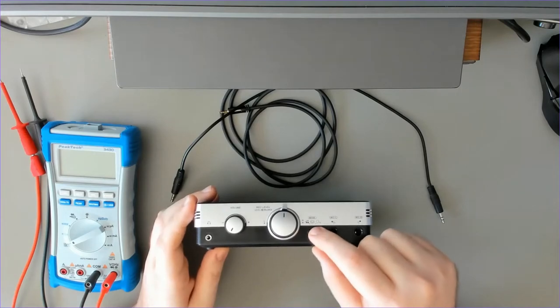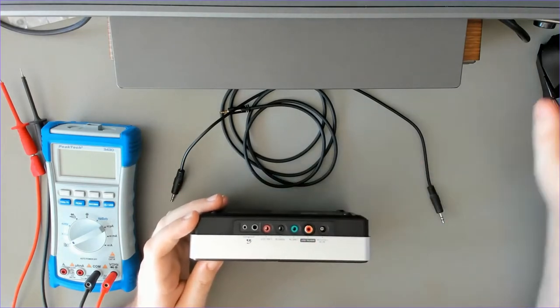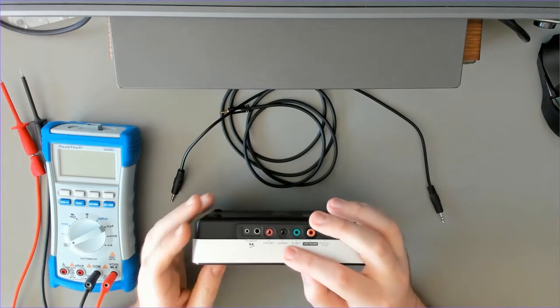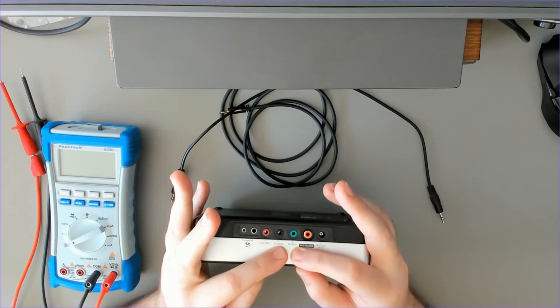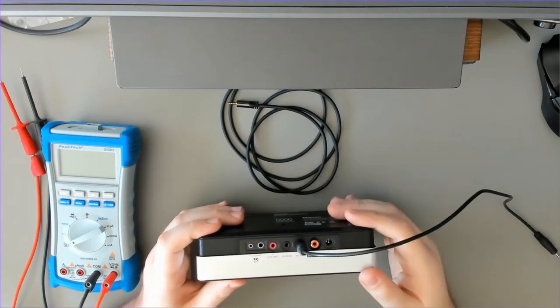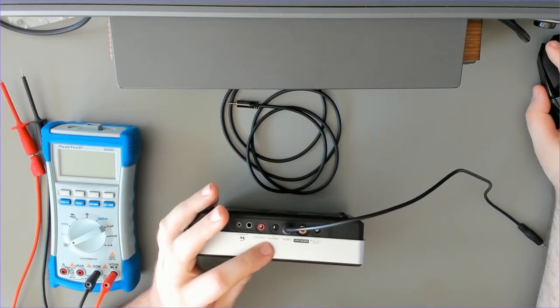This is certainly to be in the middle. On the back we have several connectors — the remote connector is the one we are going to use, and also the line in. For line in we just use the normal stereo audio cable, 3.5 millimeters, plug it in, and that's it for the line in.